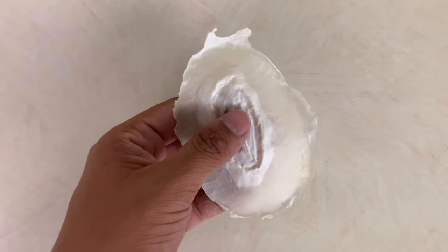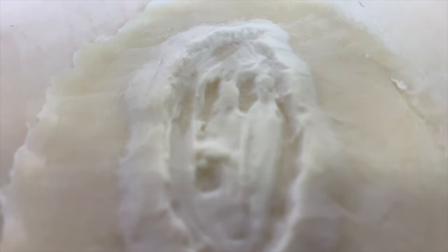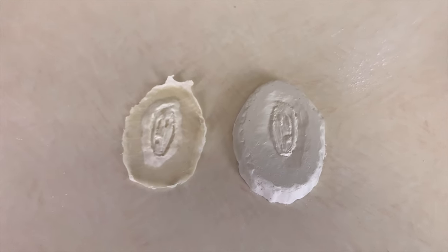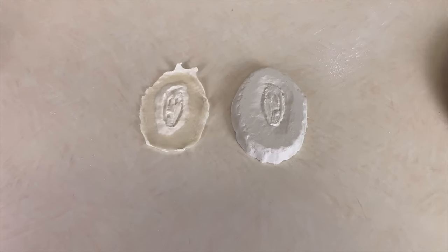Liquid latex prosthetics can be tough to make, but they don't have to be. Right now, I'm going to show you how to make easy latex prosthetics only using a flat mold.